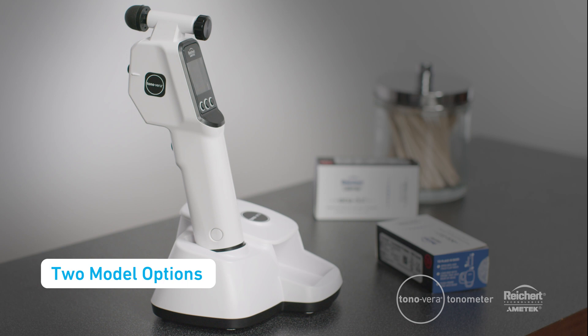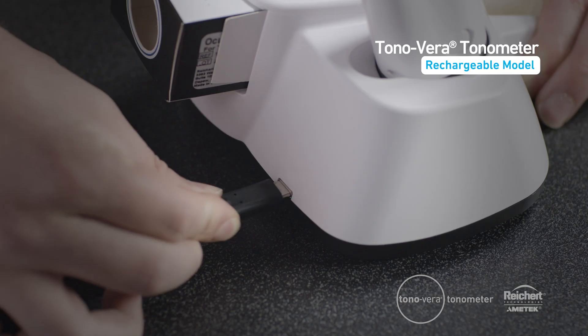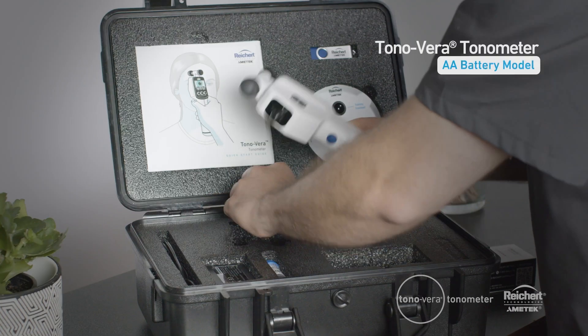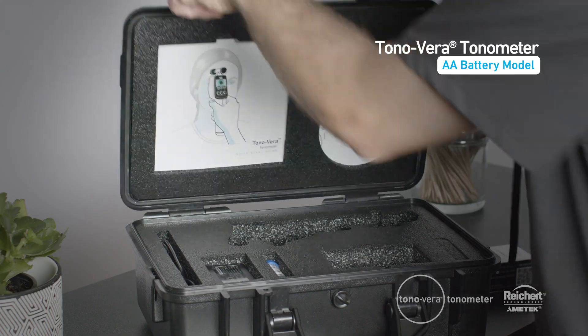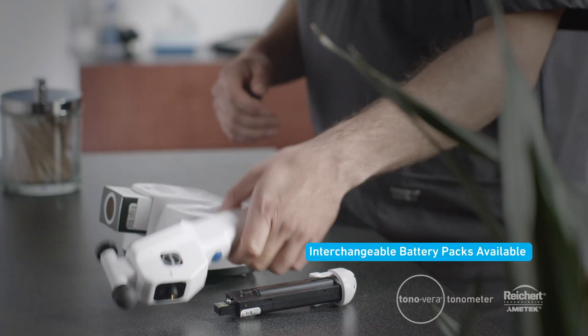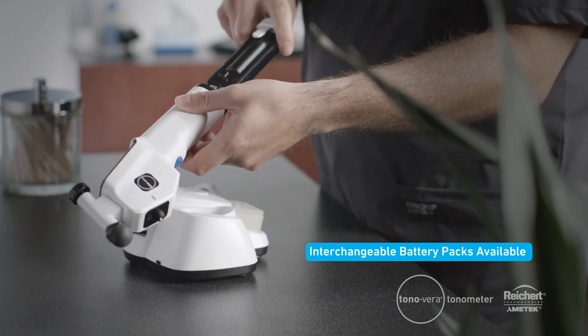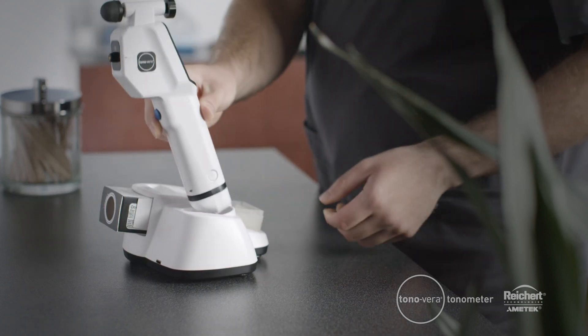Tanavera has two battery model options: rechargeable and standard AA. The rechargeable model ensures your device will be fully charged and always ready to measure. The standard AA model is convenient for the doctor on the go. The simple cartridge design makes it easy to switch out rechargeable and AA battery packs with no additional tools, providing ultimate flexibility.